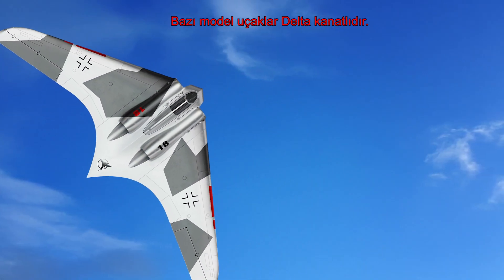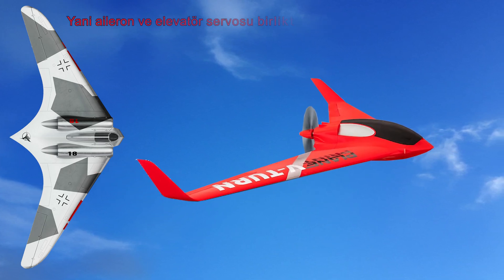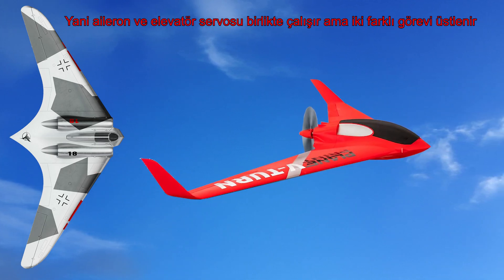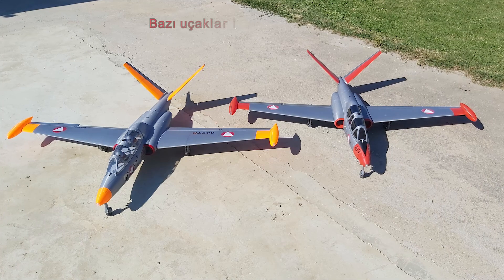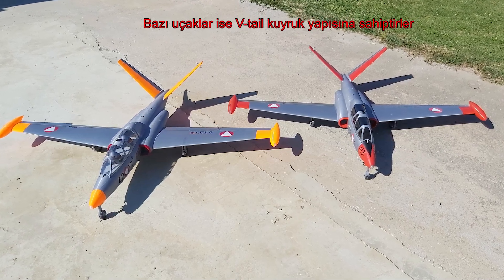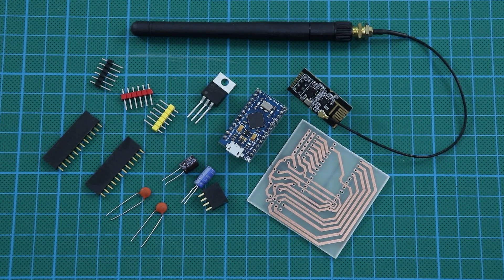Some model airplanes have delta wings, that's why they need the delta mix feature. In other words, the aileron servo and elevator servo work together, but they take on two different tasks. Some airplanes have a V-tail structure, and they need the same control mix. In this video, I will show how to make a delta mix receiver with Arduino.